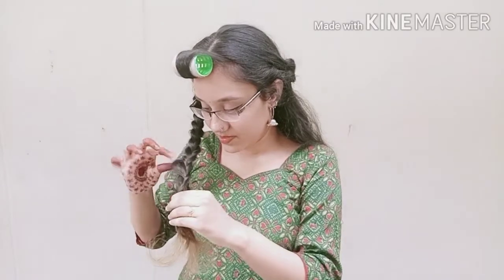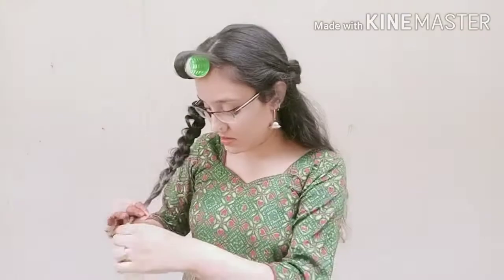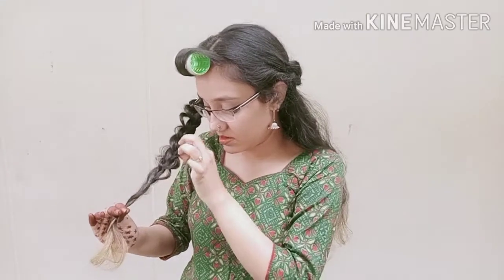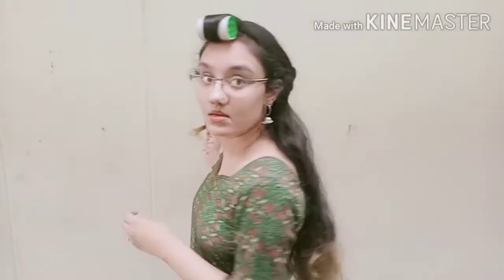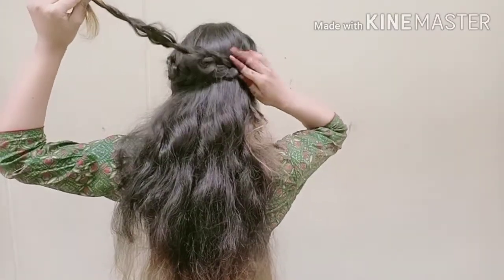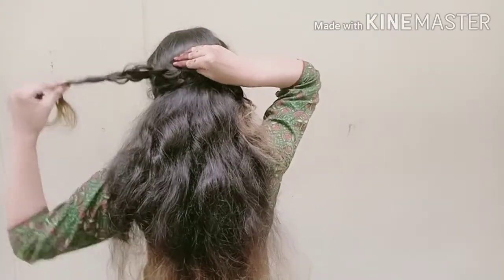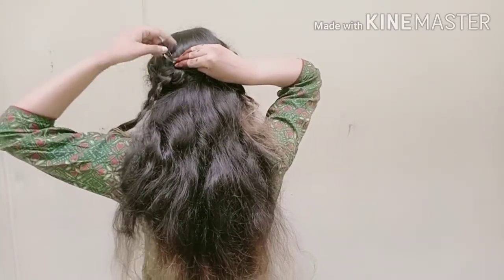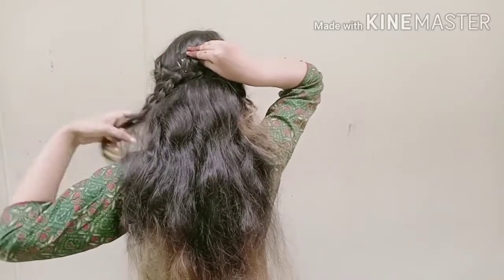I'm going to use it for a lot of the time. You can use it as well, but be careful. I'm going to use the next side — this side is the opposite side. You can use this clip. I'll put it on the other side. You have to get it in the middle of this area.